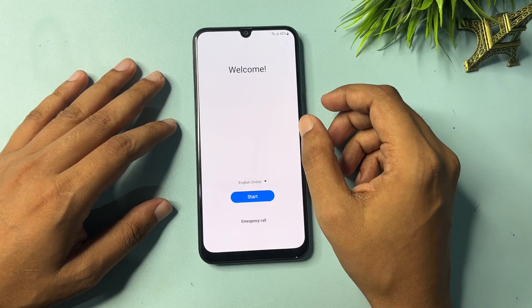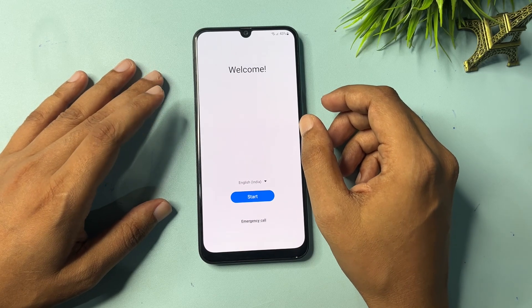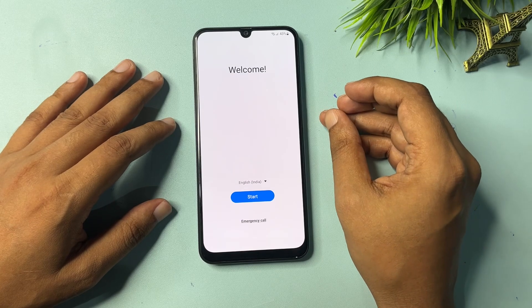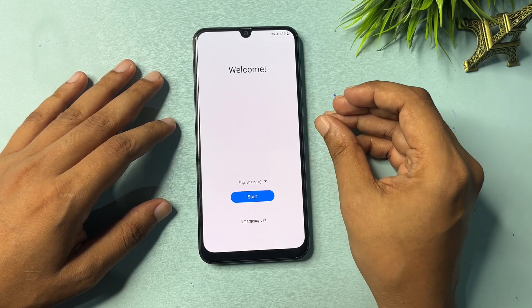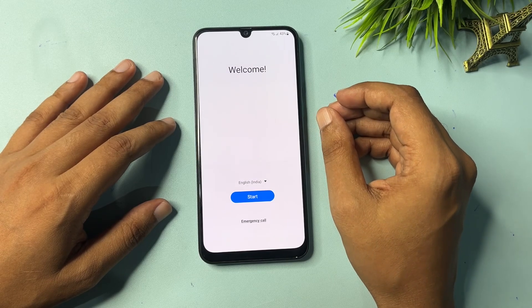Before using this method, charge your phone to at least 30%, otherwise whatever data you have in your Samsung Android smartphone can be deleted. You can use this method for the Z series, M series, A series — any series of Samsung Android smartphone can be unlocked with the help of this method.